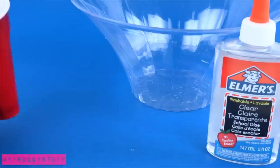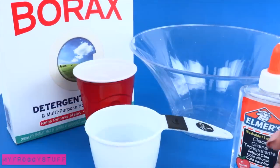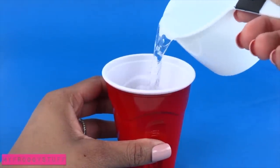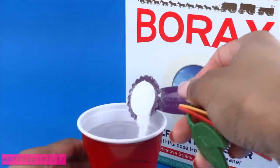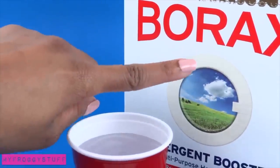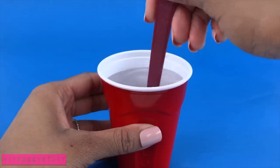To make slime, I am using a plastic bowl, clear glue, a plastic cup, borax, water, and a spoon. In a plastic cup, I combine one cup of water and one tablespoon of borax. Remember to always have adult supervision when working with chemicals. Stir until the borax has been dissolved.